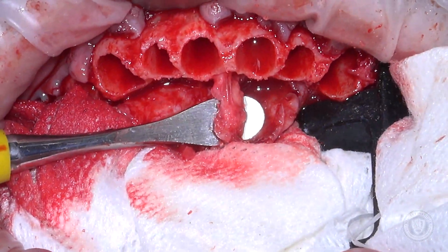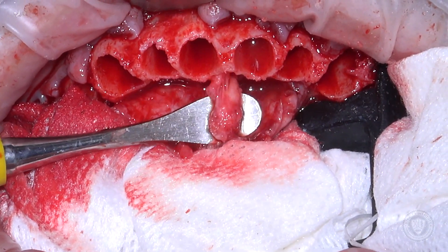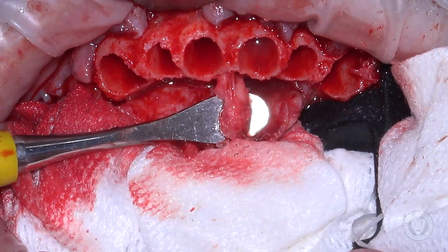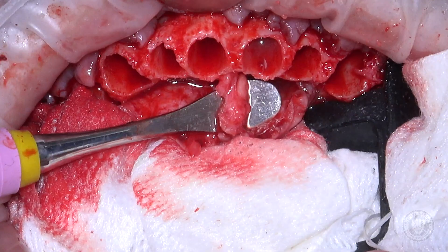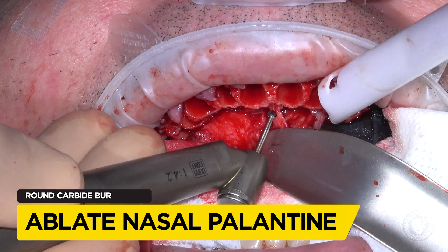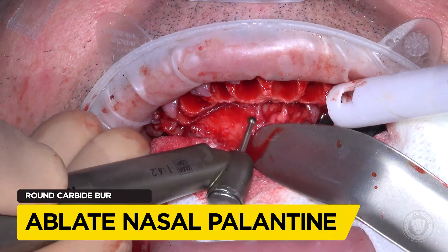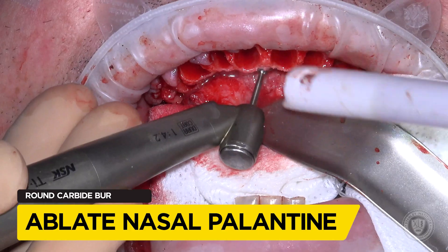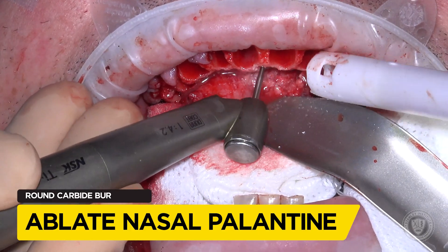It also doesn't bleed very much — it doesn't create a big bleeder as long as you don't go too apical into the canal. So it is really kind of a no-brainer anymore. We don't even think about it. We've got to get that tissue out of the way in order to get the bone foundation guide in place for the surgery. It just isn't a complication that we worry about anymore.